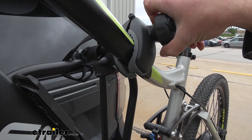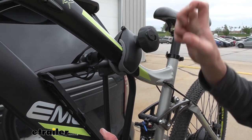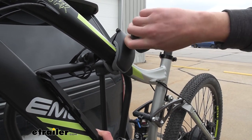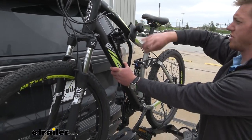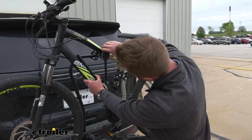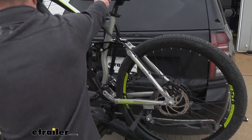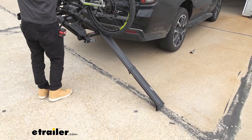If you have a carbon fiber frame bike, this probably isn't the best option because we are putting a lot of tension and squeezing that frame — you don't want to cause any cracks. But when it comes to scratches, this thing isn't going to scratch up anything. Once we loosen this up enough, we can rotate it to get it out of the way and then back the bike down the ramp.